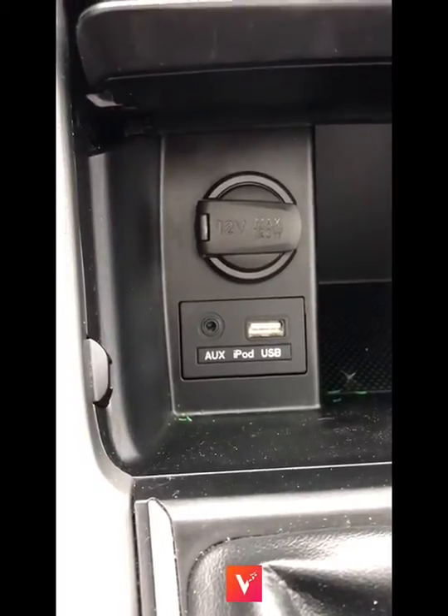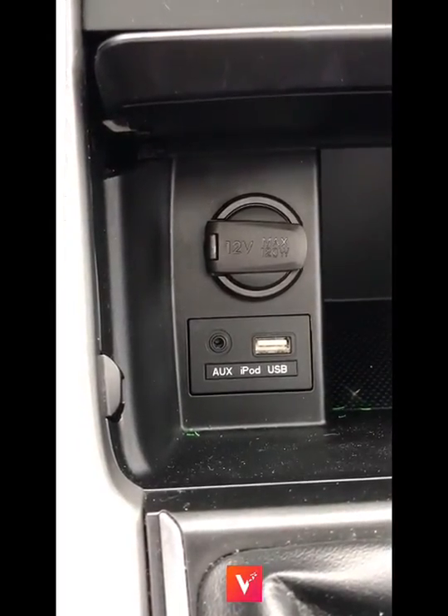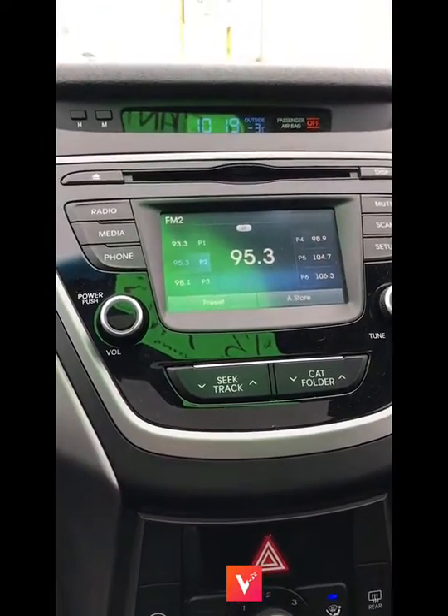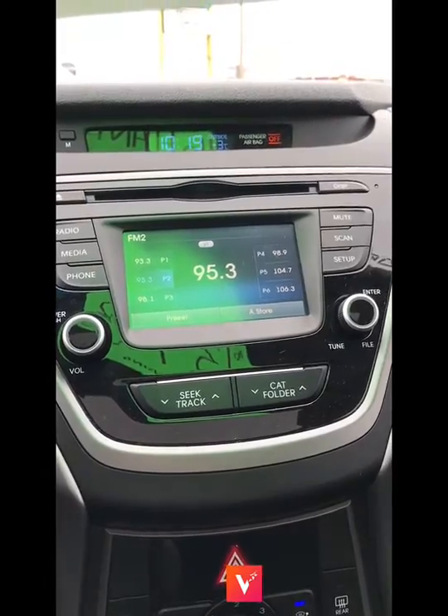A little bit further down we have the auxiliary and the USB ports, so that's great when you want to plug in your phone — you can do Bluetooth music or just charge your phone while you're driving. Up here we have your touchscreen and all your radio controls, and you can also control the Bluetooth phone from there as well.